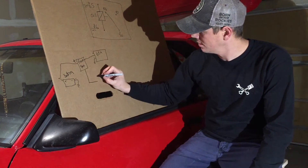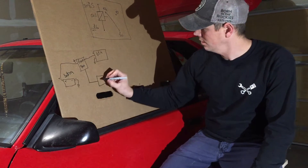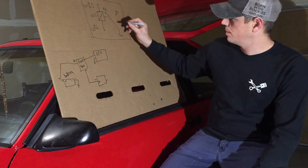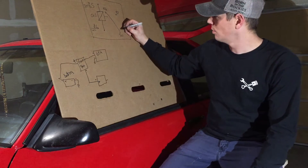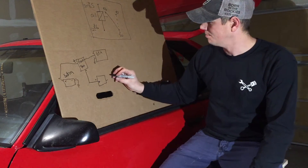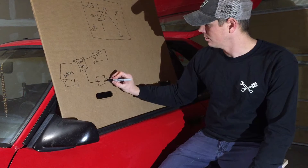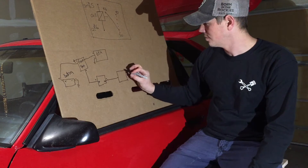Your fuse box also goes out to a relay — that's why you need to understand how relays work. Looking at this drawing, power comes in on pin 30 from the fuse box. When the coil energizes, it pulls the contact over. You'll typically be on 87 or 87a depending on the relay, so you'll need to check yours. We'll mark the output as 87a — that power goes out to your inertia switch.